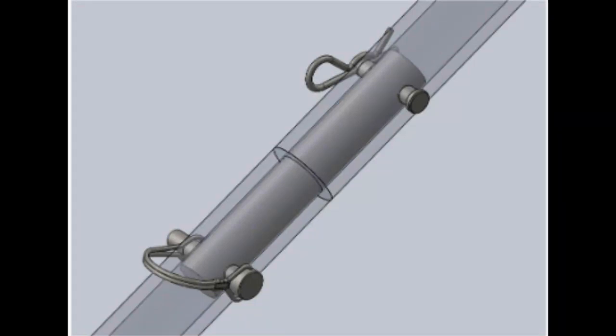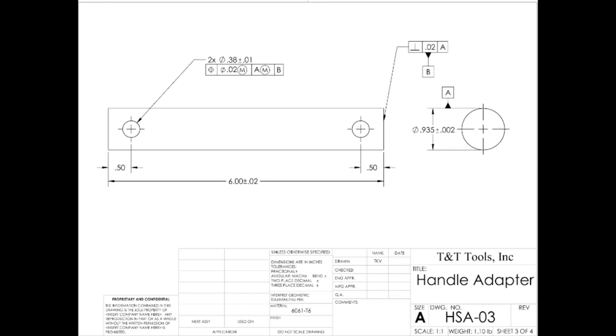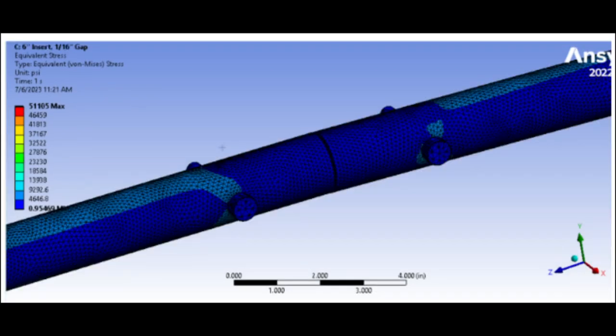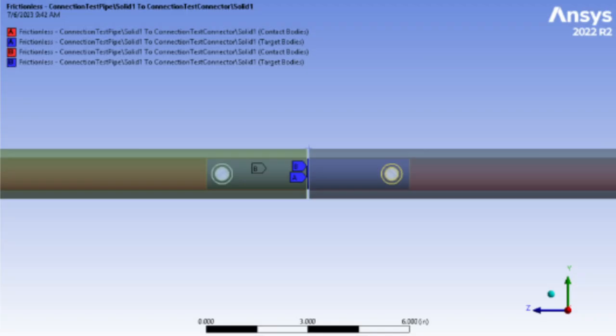Another consideration comes at the 6-inch overall length of the 1020 steel insert. Initially, this insert was much shorter — around 2 inches overall. However, lengthening of the insert reduced stress in the aluminum contact and the steel insert, while also barely increasing the bill of material cost.